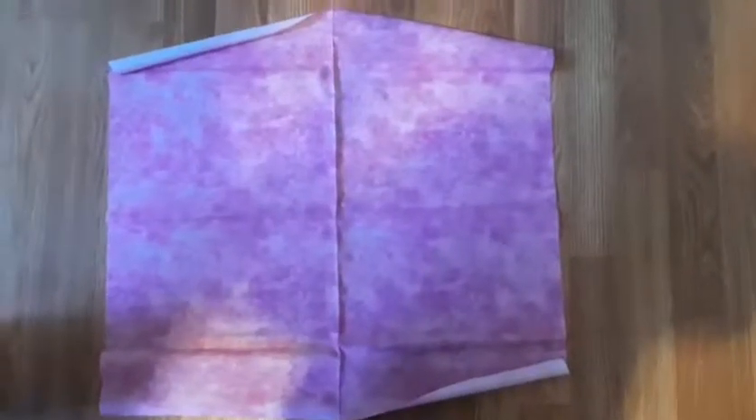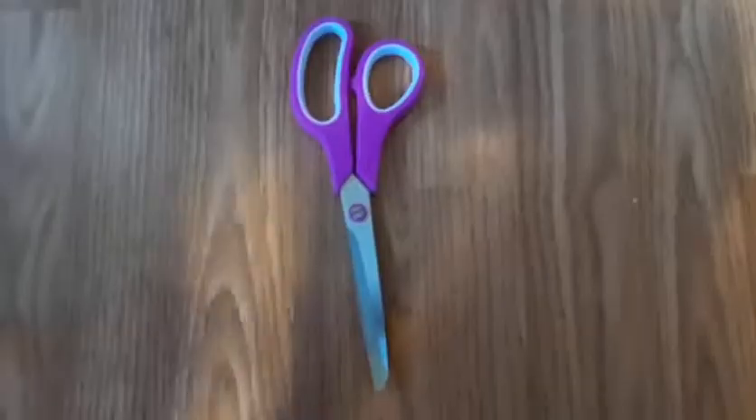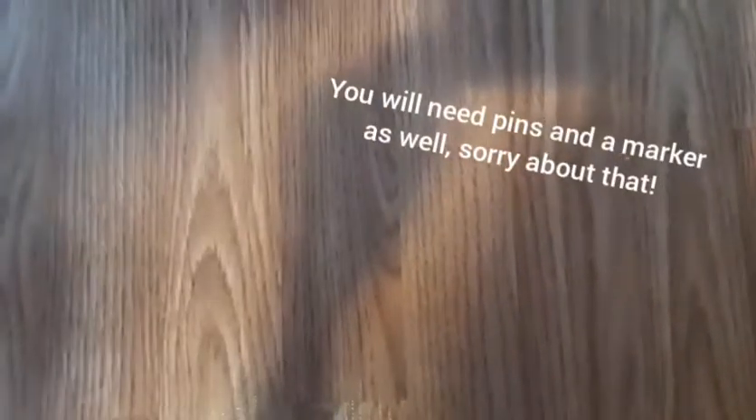Hello, this is Chloe and today in my fifth crochet along we will be making a purse. For this tutorial you will need some fabric, thread that matches your fabric, a measuring tape, scissors, and a sewing machine. So let's get started.